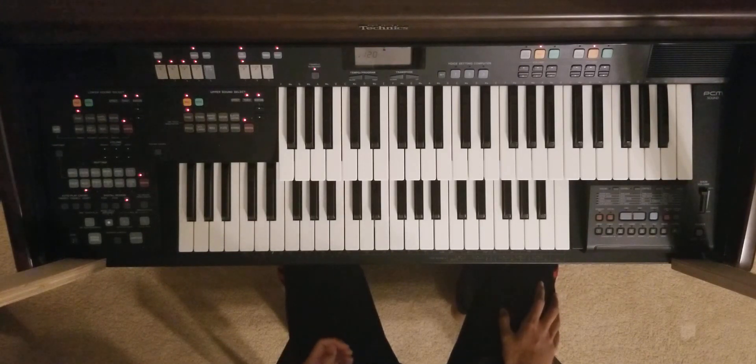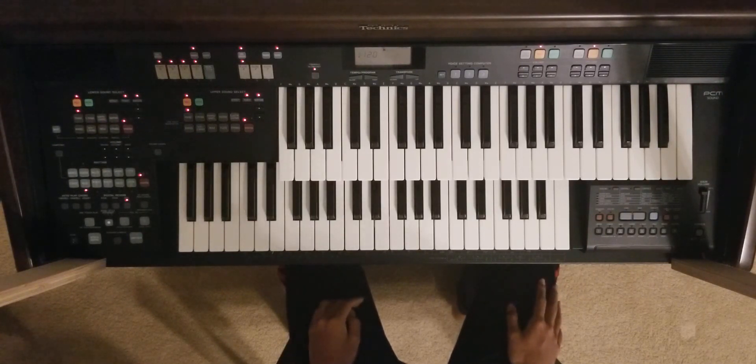What's up guys? This is Rison and I'm here to teach you how to play Soma, the ending theme. So let's get started.